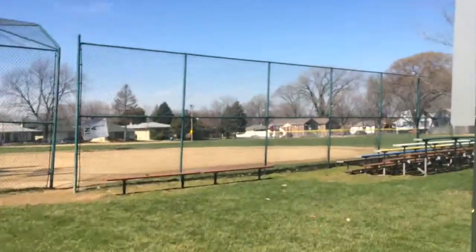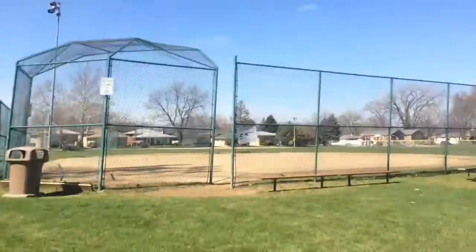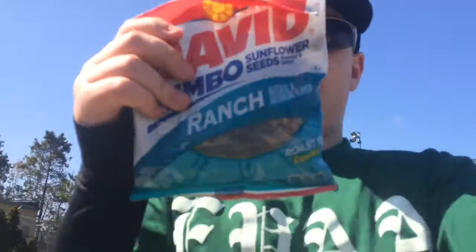We are about to have some fun here. Just gonna grab my seeds, because you can't play baseball without seeds, and we're gonna have some fun. I'll try to get a couple of cool clips and montages in for you guys.